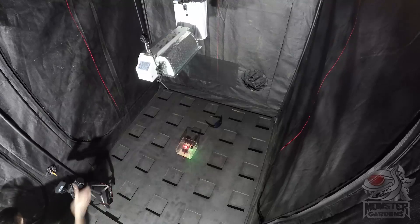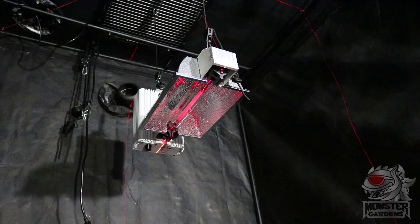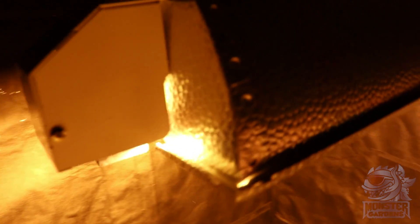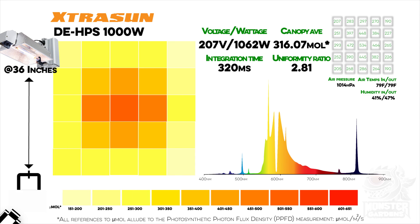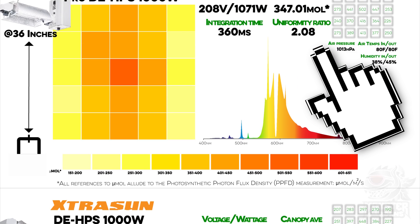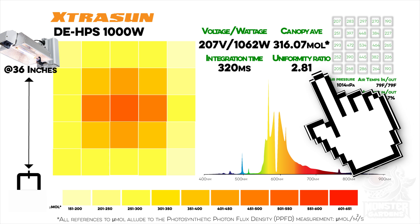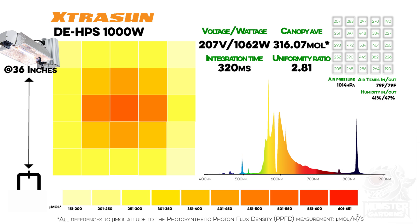Next, we move on to the Extra Sun. It was actually the first time I'd gotten my hands on one, so I wasn't sure what to expect. The main physical differences on the Extra Sun are in the reflector and the support arm, which are very different in design to the two other reflectors, which look more alike. However, despite the Extra Sun having the most intense center spot of the three, the rest of the canopy readings don't keep up, leaving its canopy average trailing the Gavita by almost 30 micromoles of PPFD on average. This is also reflected in the uniformity ratio. But having said that, the Gavita is, of course, a good chunk more expensive, so I'd guess the Extra Sun is being positioned a little lower in the lighting hierarchy.